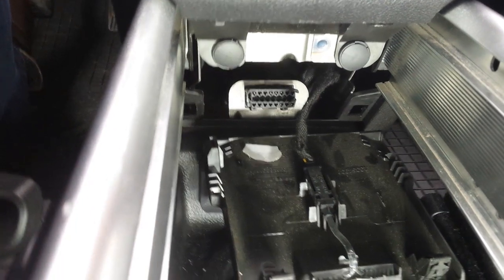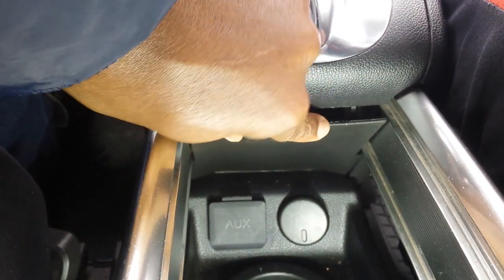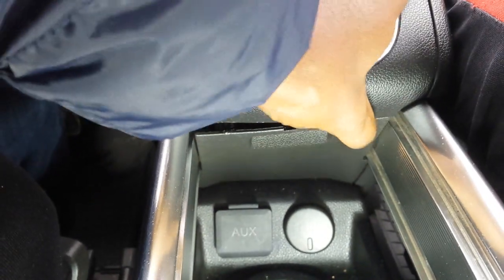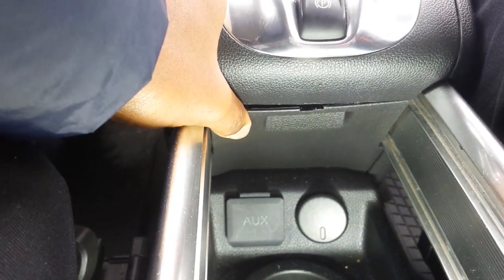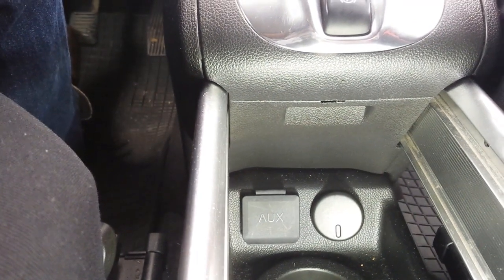You pull this aside and that's the port there. Closing it is the reverse — simply place the cover deep down into its groove and then push both left and right sides.